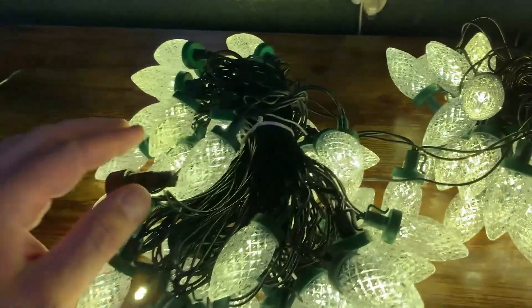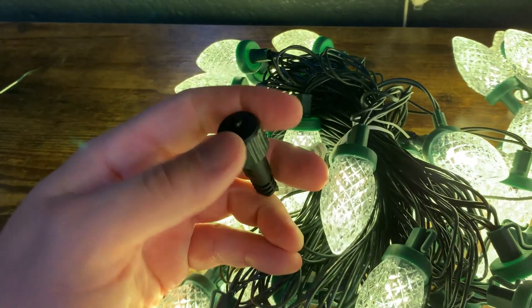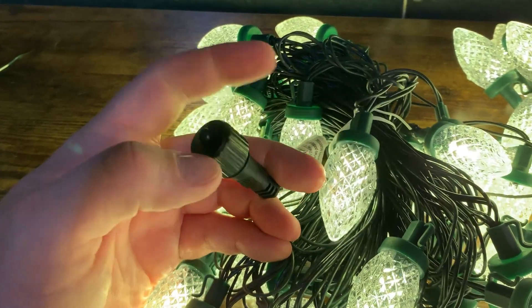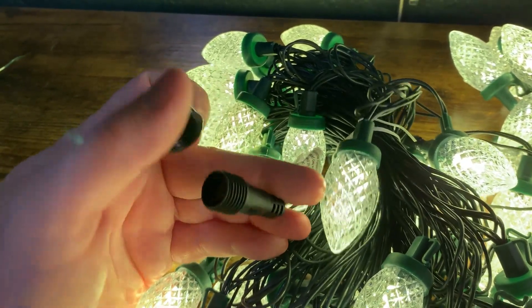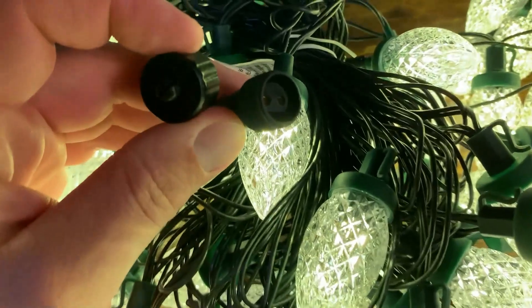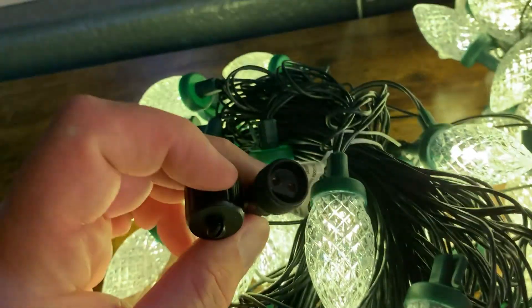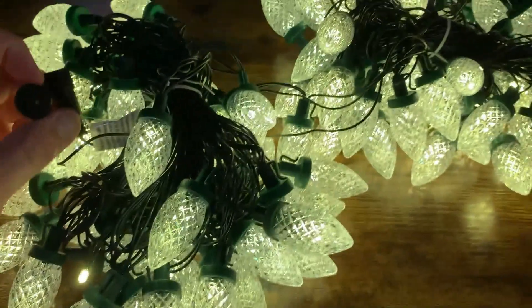Another thing to know about these is that they have female and male connectors. This is a male connector here, which means that you are able to string these lights together. So if you get a second one of these, you can use this plug here — this is the female end — and connect it directly to the other string and you can string them together.